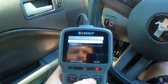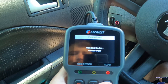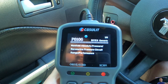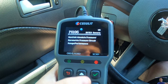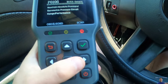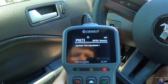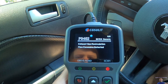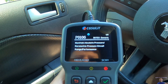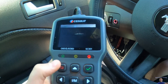It'll bring up our codes. It can do stored codes, permanent codes, and pending codes. Let's do stored. Here we go — P0106, manifold absolute pressure, and that would be because of a mod we have done. You press over and it goes to the next one: O2 sensor, system too lean, exhaust gas.